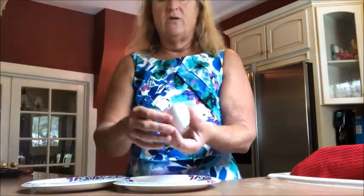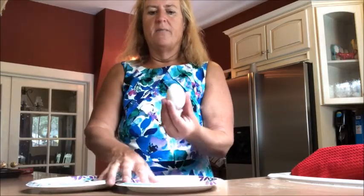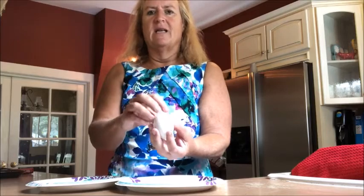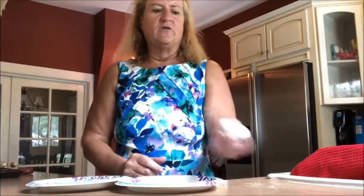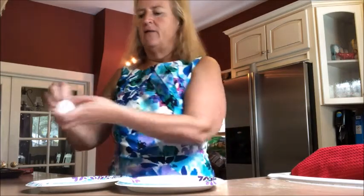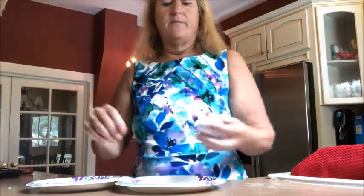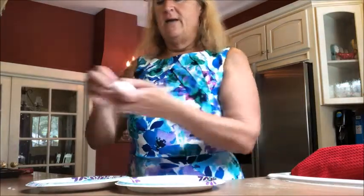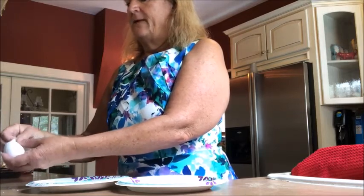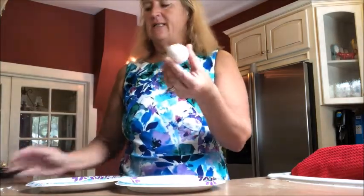Now I'm going to show you an easy way to get a hard-boiled egg out of its shell. Most of the time when I peel hard-boiled eggs, I just smash them and the shell cracks into a bunch of pieces, makes a big mess, and a lot of times the egg sticks to the shell. So I've learned a trick. I'm going to gently tap one end of my egg and peel off a little bit of shell — this is the end I'll use to blow the egg out. Then I'm going to gently tap the other end and peel off the shell a little bit bigger this time. I need it to be the width of the egg so I can get the shell off and the egg out. That's all the shell I needed to take off.